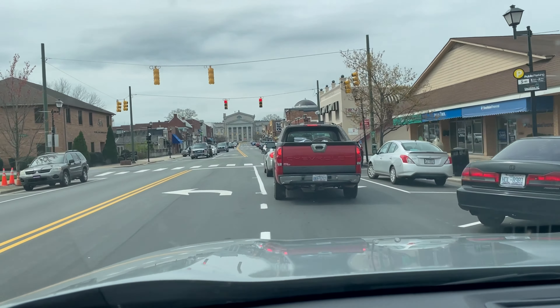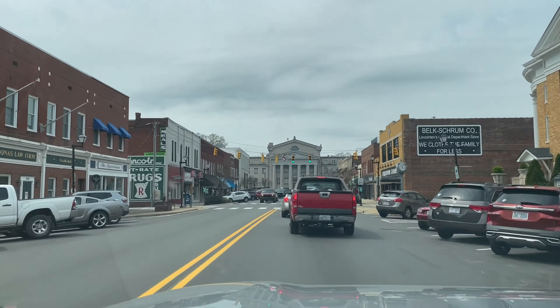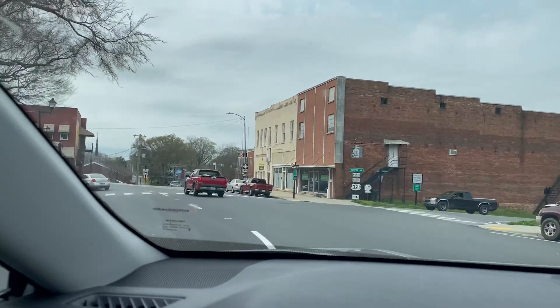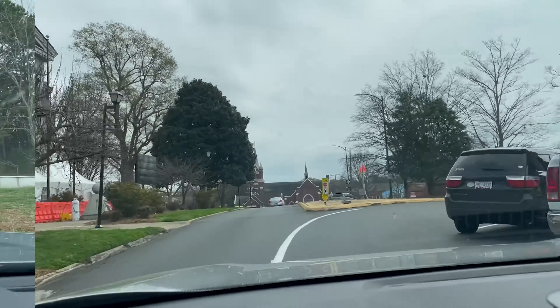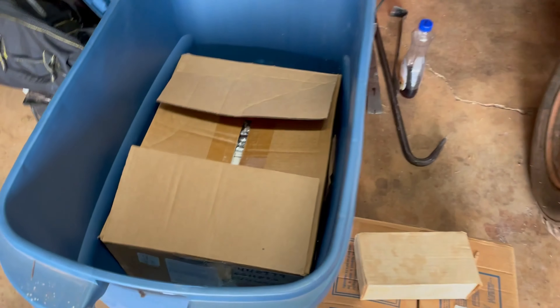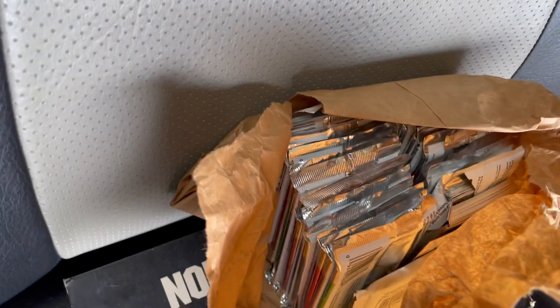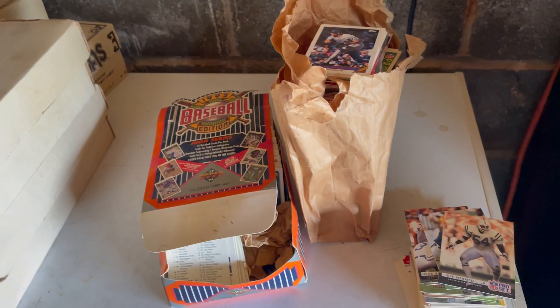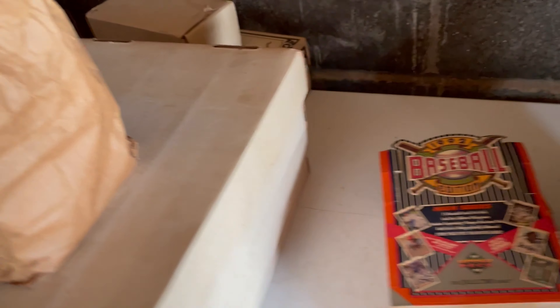All right, getting closer — about 12 miles out. It was probably about a 15-minute drive from my home to this location. We're en route and excited to see what we'll find when we get there. It's actually a cool little old town here. This is Lincolnton, North Carolina — some of these nice old downtowns in the South.